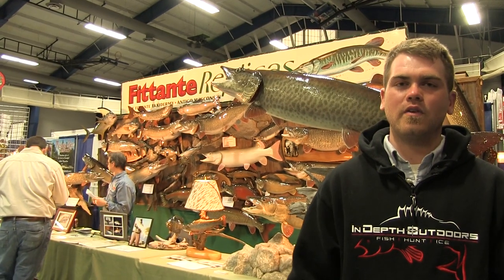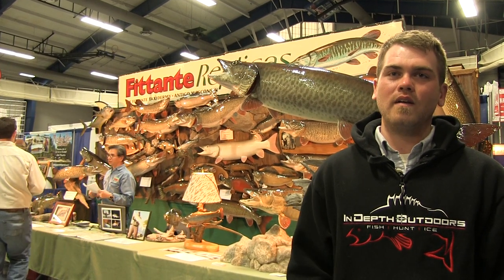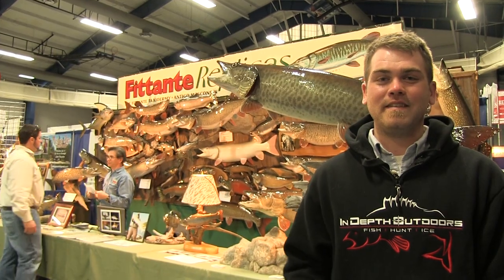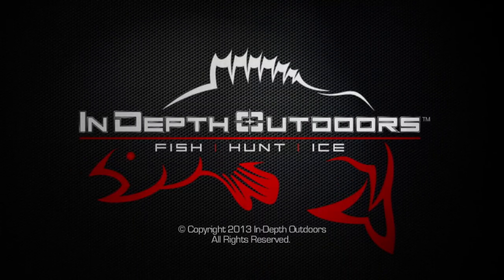I hope you enjoyed our short highlight of the Minnesota Muskie Expo. The good thing is we've got two more days of it — it runs April 5th through the 7th. And if you're a guy who likes teeth and slime, this is the place you want to be.